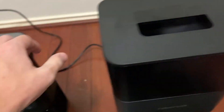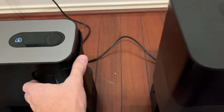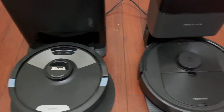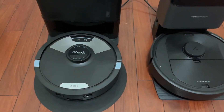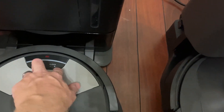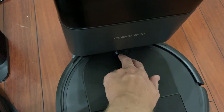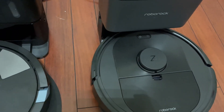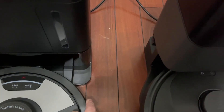You can see that bag gets filled up, very easy to change, and then here you pop this button, this comes out, and that's where the dust cartridge goes. Both of the vacuums have very similar styles — you have the dock button and the clean button on both. You have the clean or power button and the dock or home button. Both of them also have the bumper plates on the front.